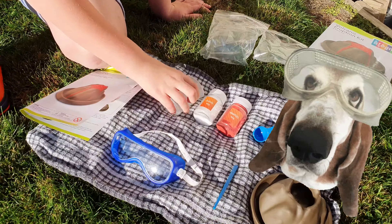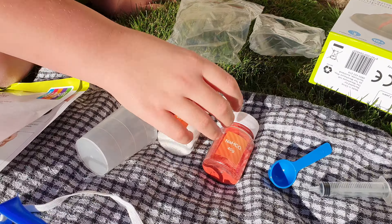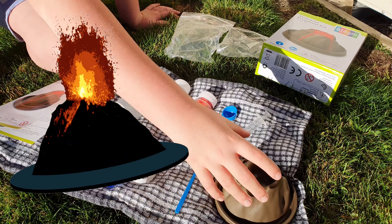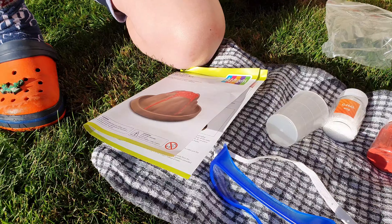We've got the goggles, we've got the water tub to put the water in, white powder, red powder, scoops, injection, mixer, and one of the best — the volcano. And the instructions.